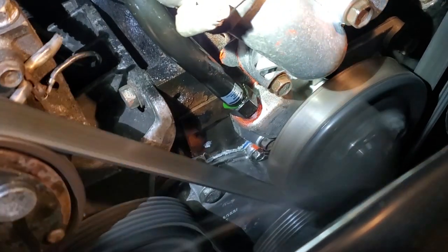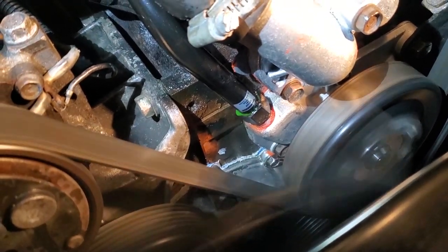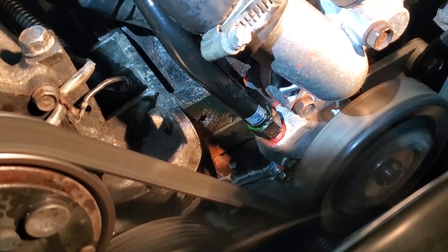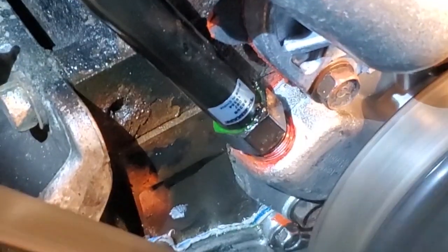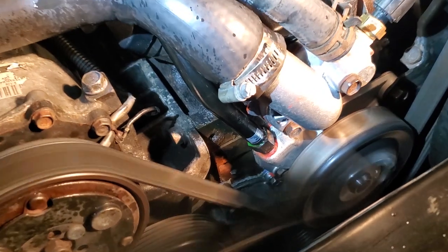Well, look at this — this Dorman water inlet is leaking at the weld, from the nut to the inlet tube. Unbelievable. We'll be right back.